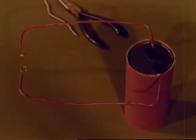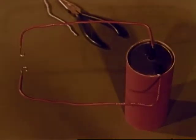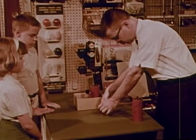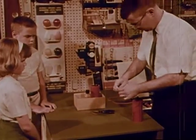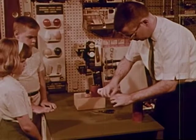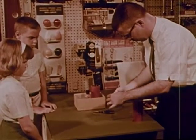Mr. Grant has the battery and wire arranged so that electricity can flow in a complete pathway from one battery post through the wires back to the other battery post. But is the pathway complete? Not quite. Now Mr. Grant will use another little piece of wire to complete the path. The wire is connected — is the pathway complete? How can we tell?